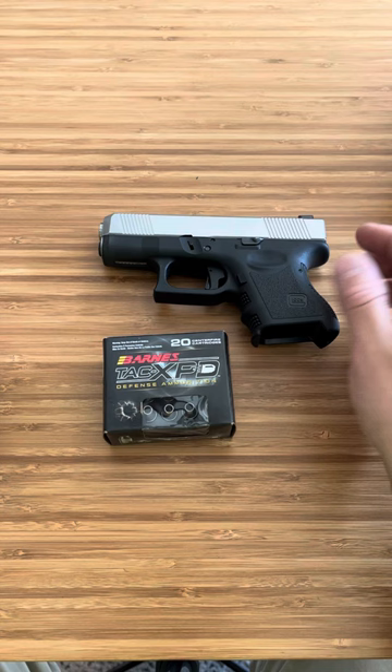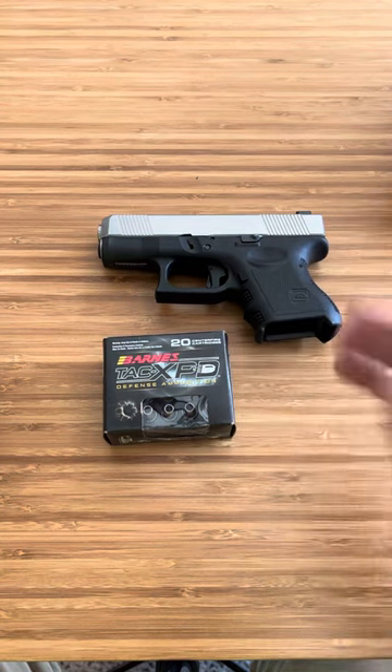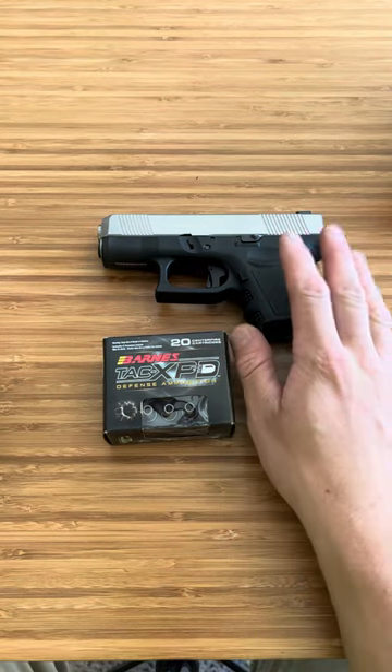It's more applicable for calibers like 9mm or .45. There are a couple of calibers where you shouldn't be running Plus P ammo, but most modern firearms can handle it.